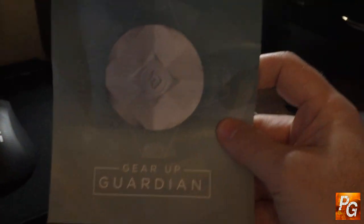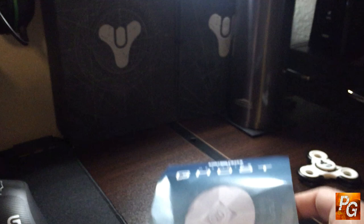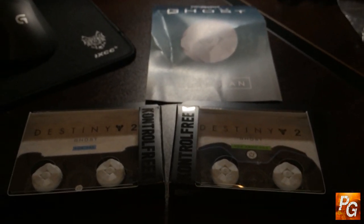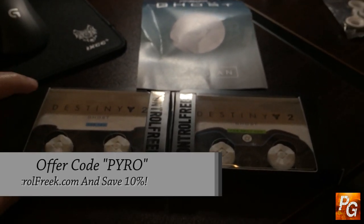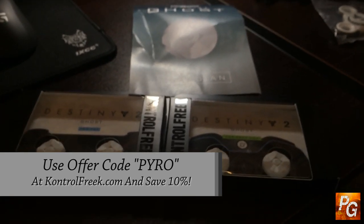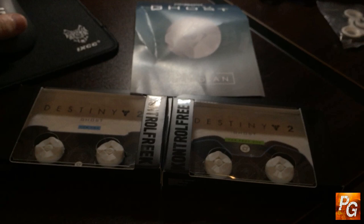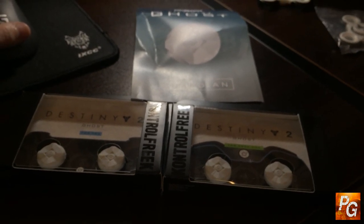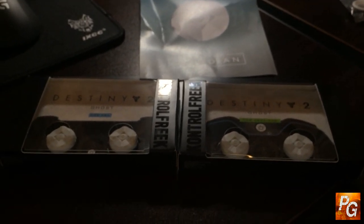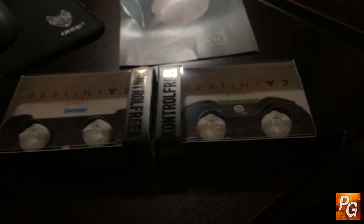The good thing though is if you're watching this right now and seeing me unbox these, they are available for purchase right now on the Control Freak website. If you go to the Control Freak website and purchase these, you can save 10% by using offer code PYRO. Also, if you purchase anything on the Control Freak website using offer code PYRO, you're helping to support my channel because I get a 10% commission on all sales made using that code.